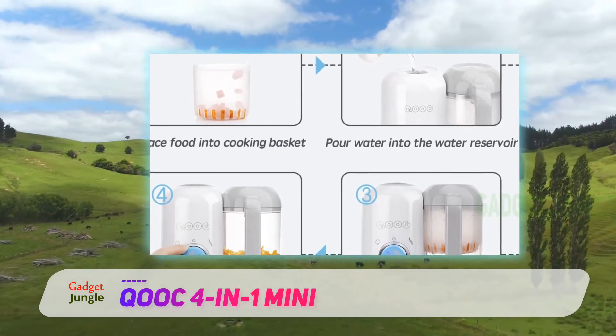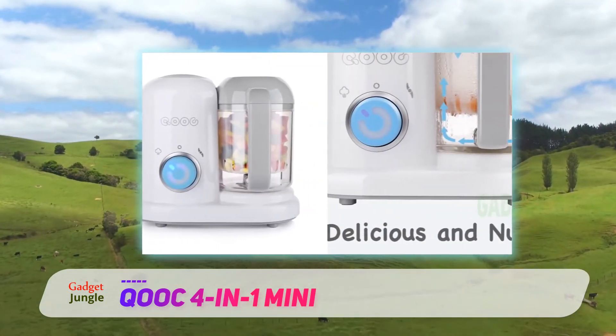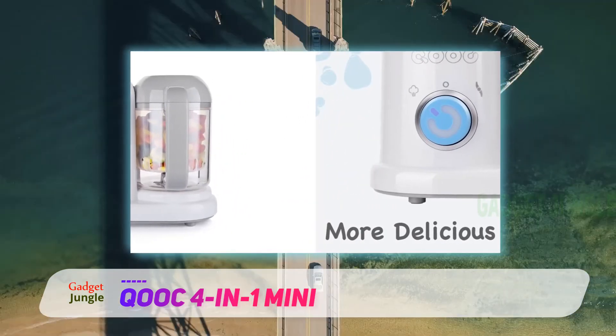When it comes to cleaning, you can use the dishwasher for all of the machine's parts. Its blade pops out of the container to make cleaning easier for you. The 4-in-1 Baby Food Maker from Mini makes anyone's life easier.